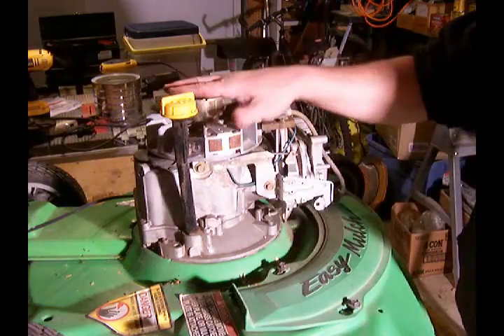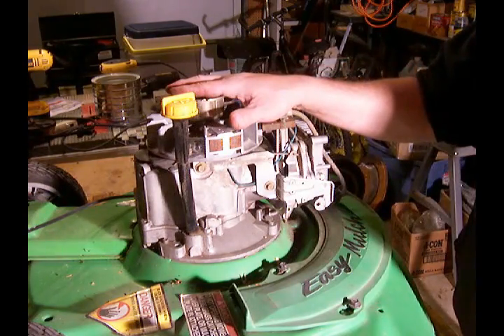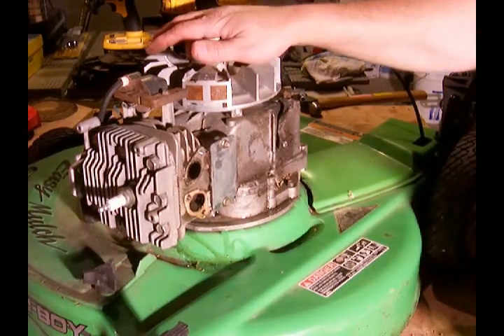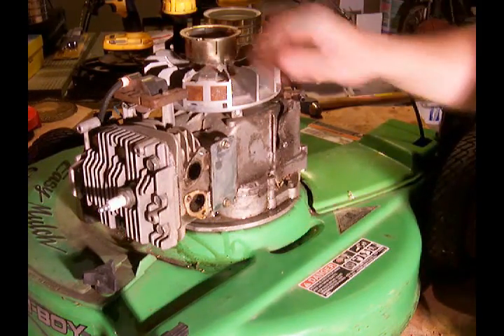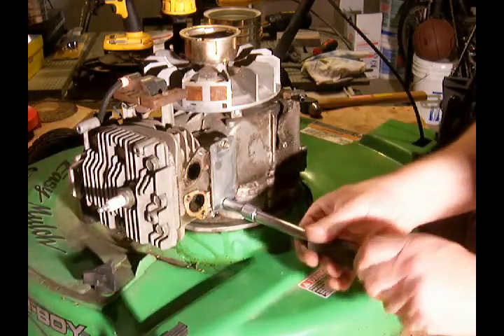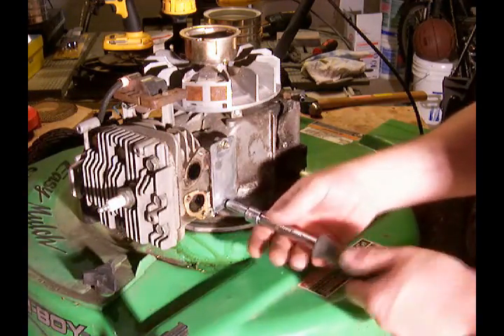Now before we go any further, we're going to make sure the oil is drained out of this thing. We've got the oil drained, and the next step is to take the valve cover off and see what it looks like inside.